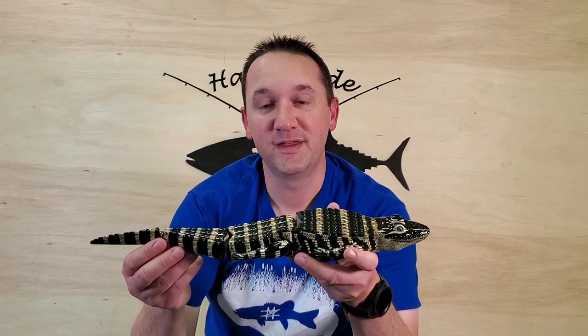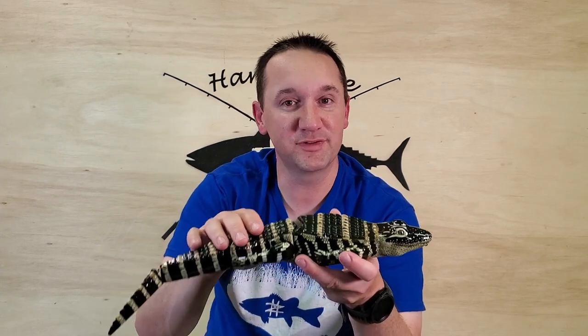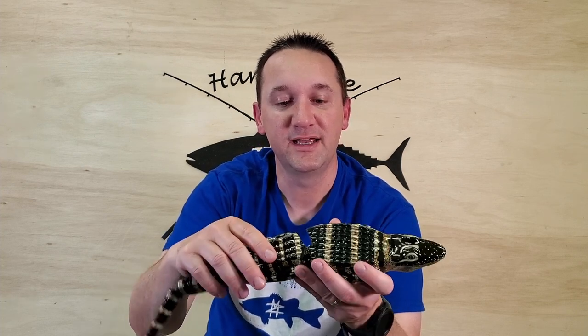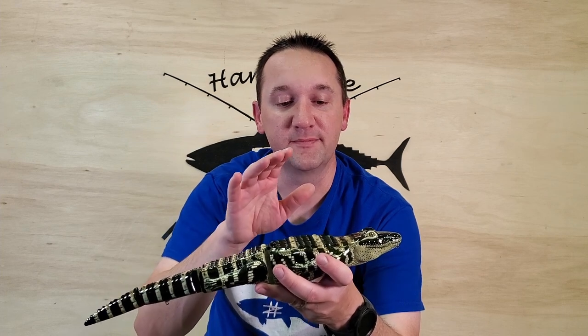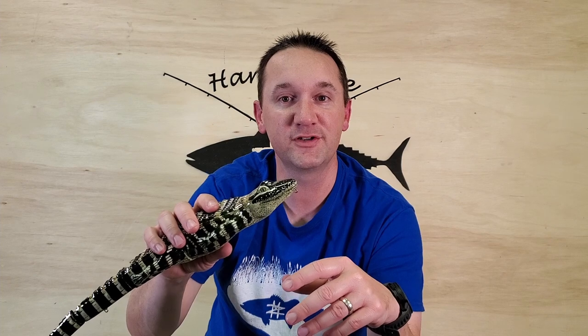In my original gator build video I really did like this lure, but I was not very happy with the clear coat. I feel like it just fills in way too much of the texture and detail and leaves it with an unrealistic glossy look. So I've been thinking about making another one with a few improvements - one being adding a lip to see if I can get improved swimming action. Since it's almost Halloween, I thought I'd theme the new gator off of everybody's favorite Raptor Blue.